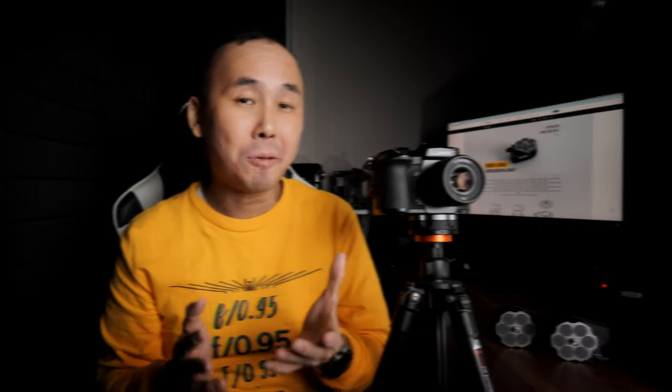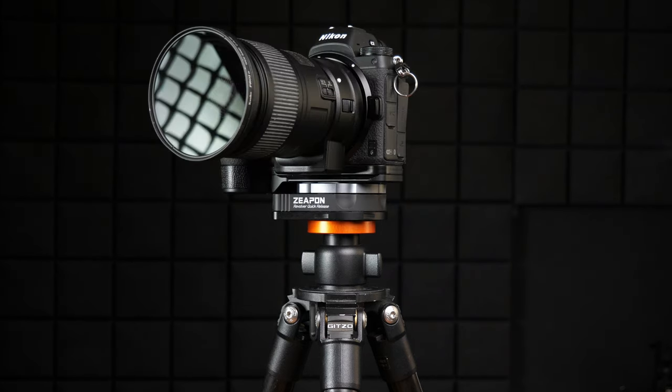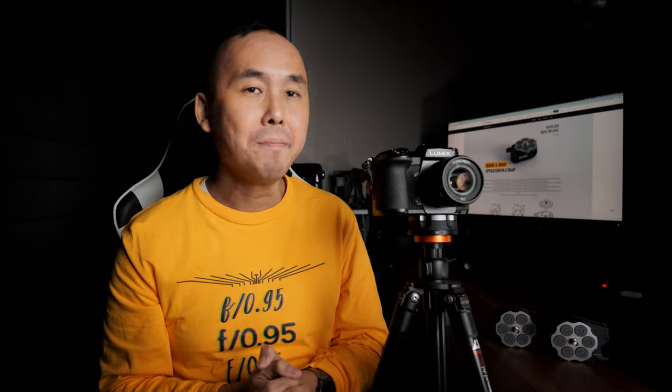The way Zepon designed this quick release, you can mount the pin or camera in different directions — each direction is 60 degrees apart, giving six different mounting orientations. This revolver quick release is very solid. Zepon says it can support up to 10 kg, and with all the different camera setups I tried, I find it super solid with no gaps or play at all.